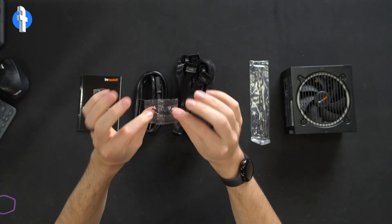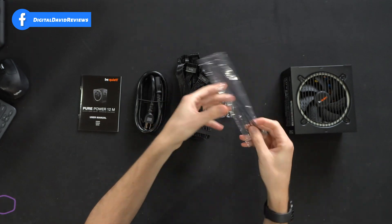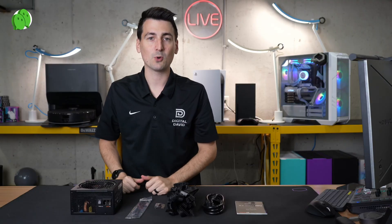Then you'll see we have included screws — looks like five screws for the power supply — some cable ties and zip ties. And lastly, we have the power supply unit itself. Let's look at that in more detail.